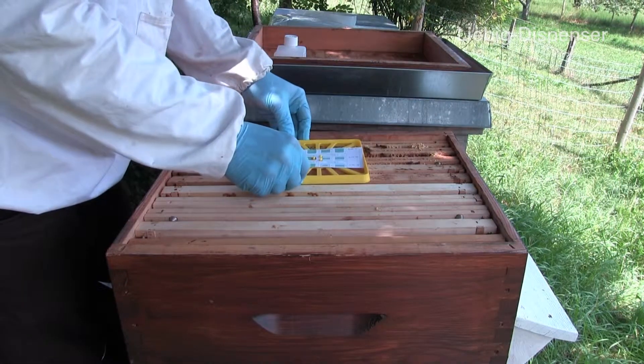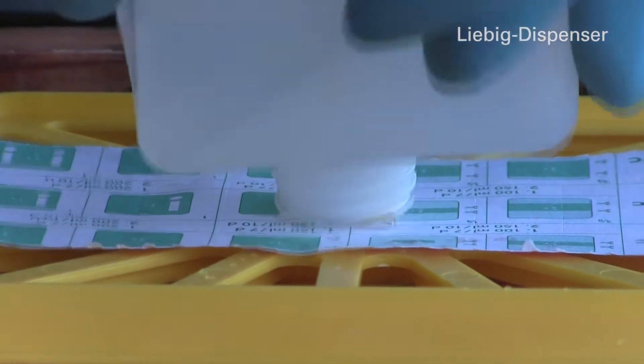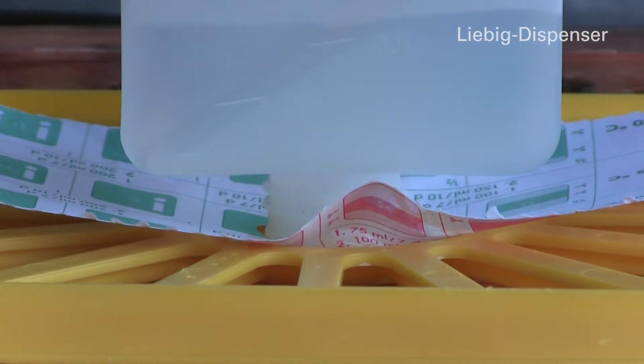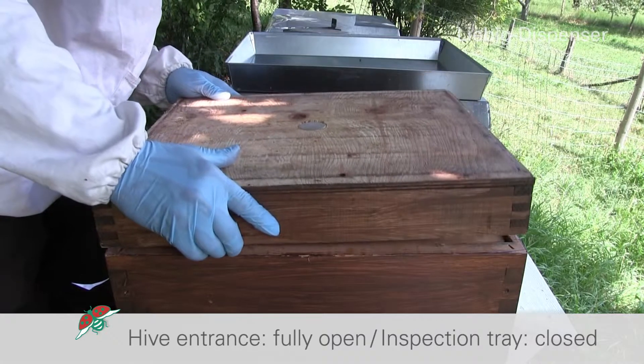Place the dispenser's base plate on the brood frames. Lay down the adjusted paper wick and place the bottle on the support — the dispenser is now ready for use. The flight opening must be fully opened and the inspection tray closed.